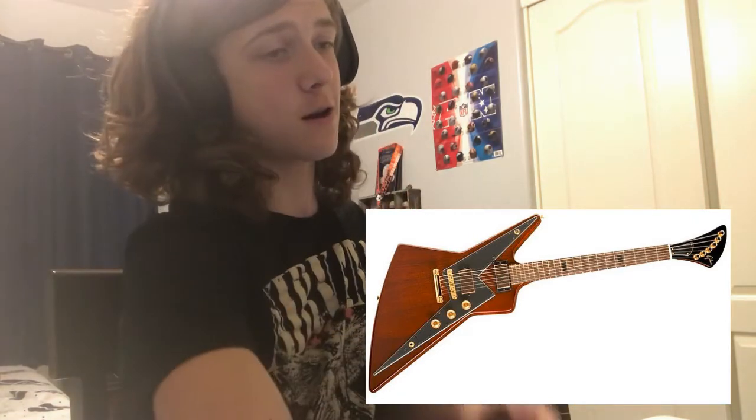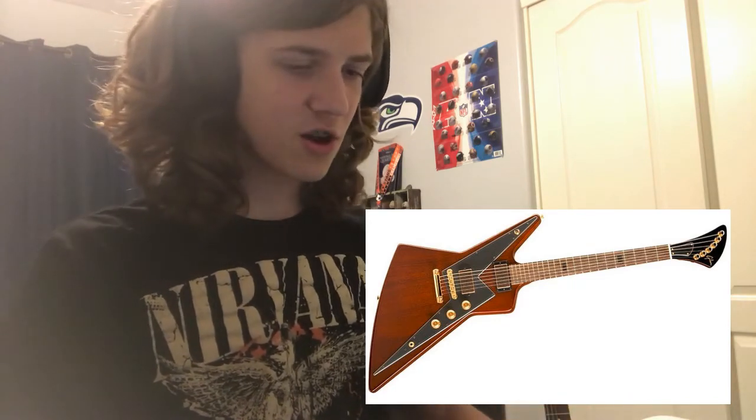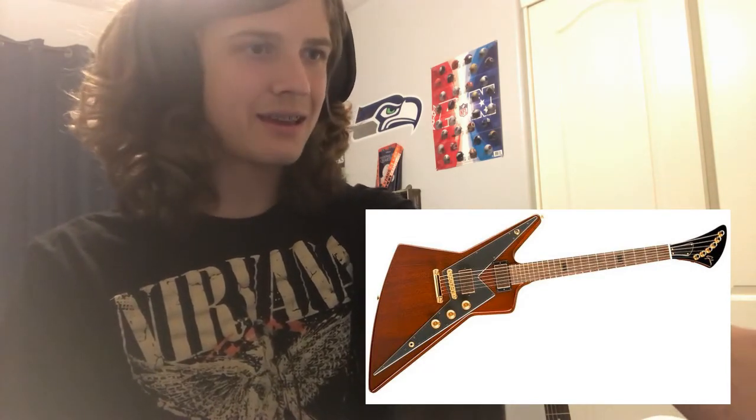Take away the headstock right there — that's a cool guitar. I like that guitar. Look at the pickguard and stuff — it's an explorer shape. I like explorers. The pickguard is a lightning bolt. But what's going on with the head up here? Why? It just doesn't make sense. It's a pass, I guess. That shouldn't be a pass, but why is it a thing?